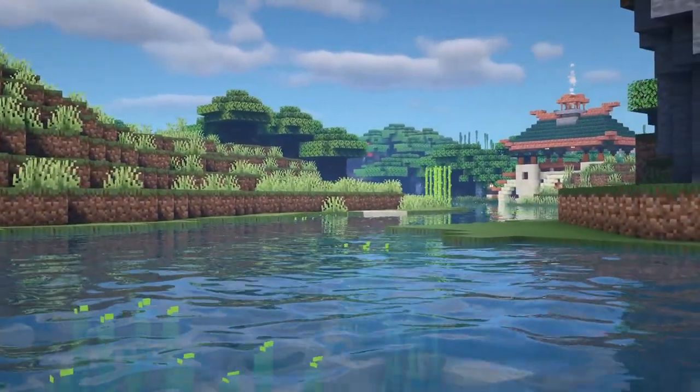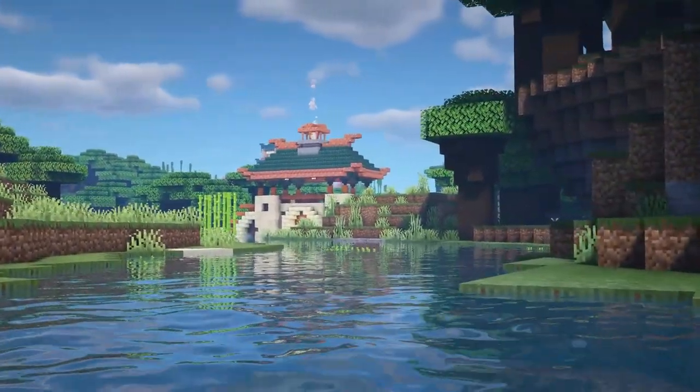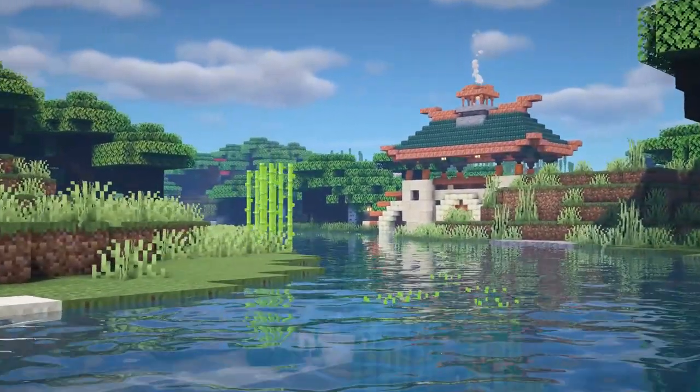Hello everyone and welcome back to another Minecraft video. Today's tutorial we're going to be looking at this awesome looking Japanese or Asian style prayer bridge. This is an awesome looking design and I love the colour scheme and the use of the copper blocks and the roof.